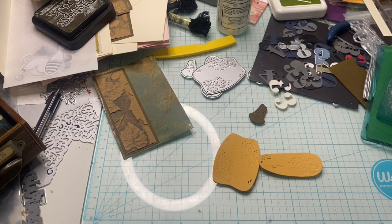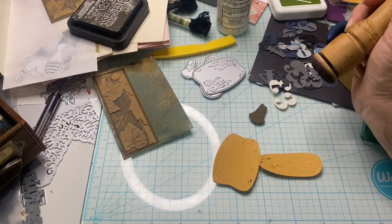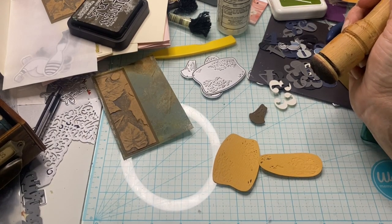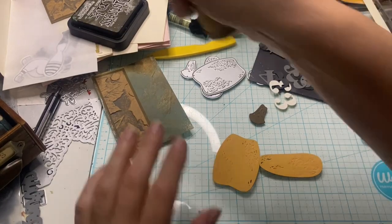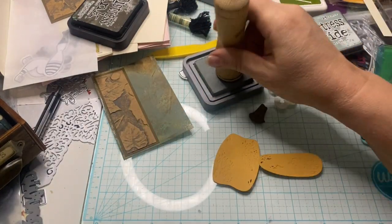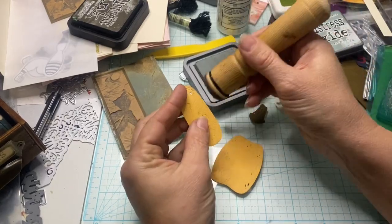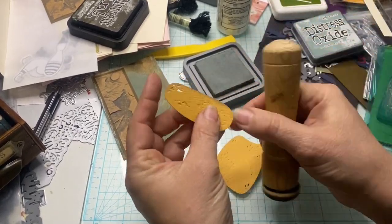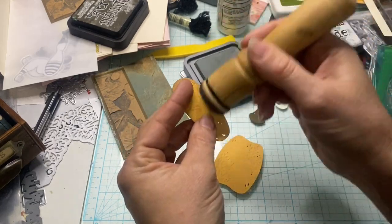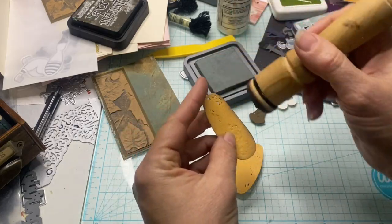Let's put those aside for a minute and build this little guy up. I do want to ink around and make him look a little bit distressed. I feel like I kind of want to use a spruce around here — Iced Spruce, that's the one. I'm going to go ahead and use my brown dauber to try to get those colors mixed a little bit, give it a little bit of a green tint. I think that would look nice.